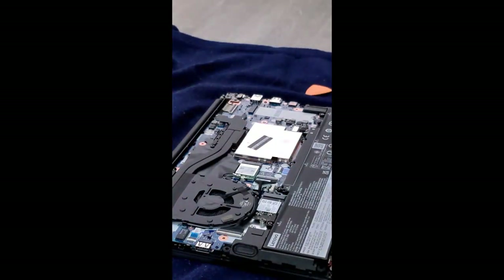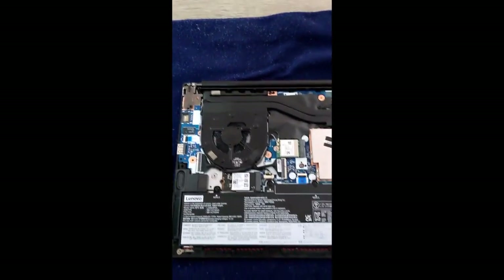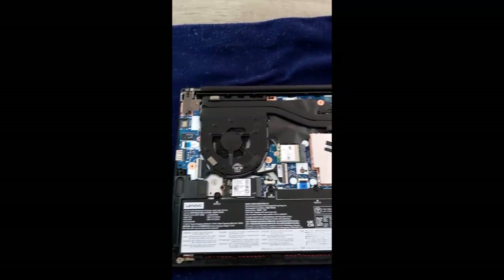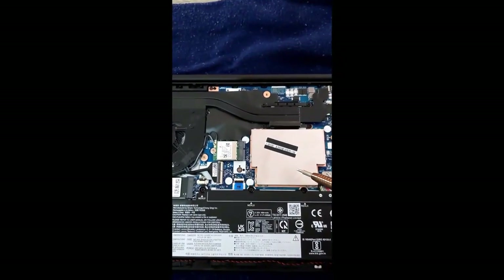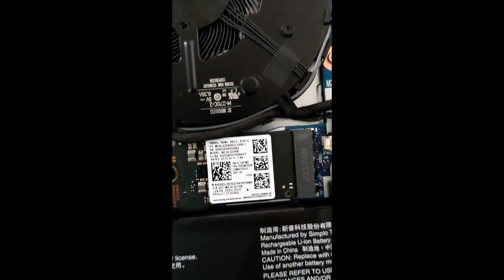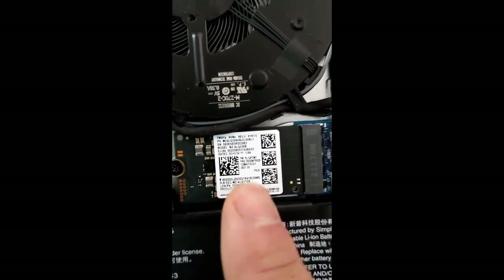Sliding the panel off. So, there are two heat pipes. Here is the RAM and the SSD. This is the 2240 SSD slot, and this is the 2280 SSD slot.